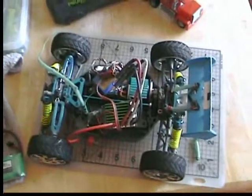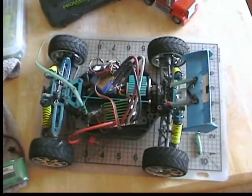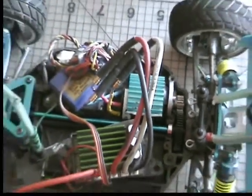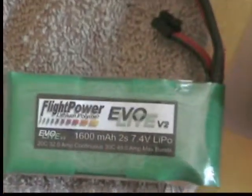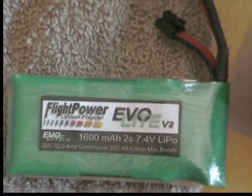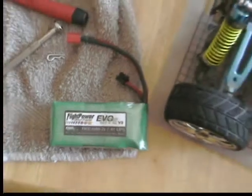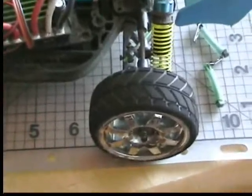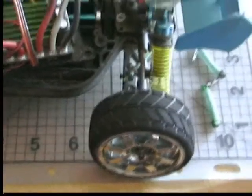What we have is the DuraTrax Vendetta ST with the MambaMax ESC, the new NEU 1105 1.5Y, currently geared at 1,945, and the pack I'm using is a Flight Power Evil Light V2 with 1600mA. These are Team Associated 10-Scale on-road wheels that I'm using.